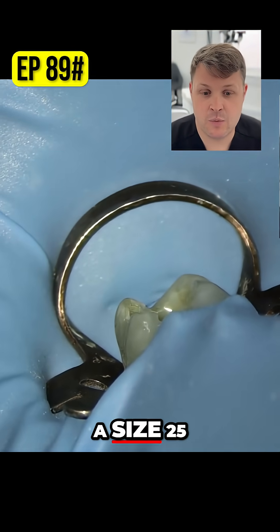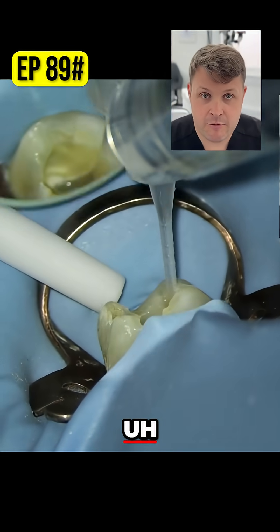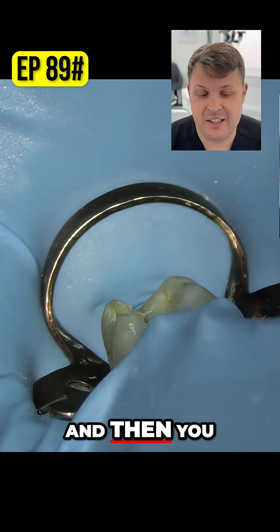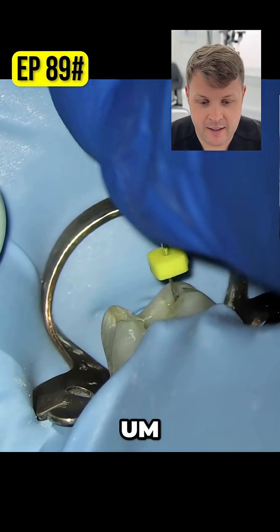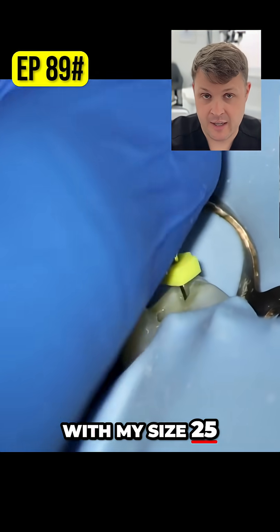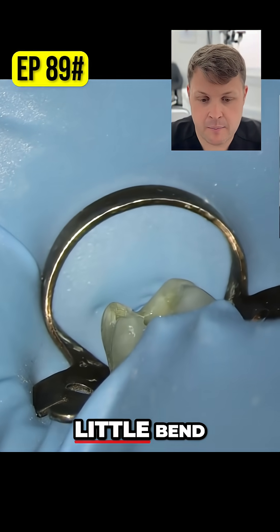So I'm just going to use the same process — make a little bend at the end with the size 25, T-Mode, get it passed, and then you can see here that I've shaped really, really nicely to the working length with my size 25 in the palatal, despite that little bend at the end.